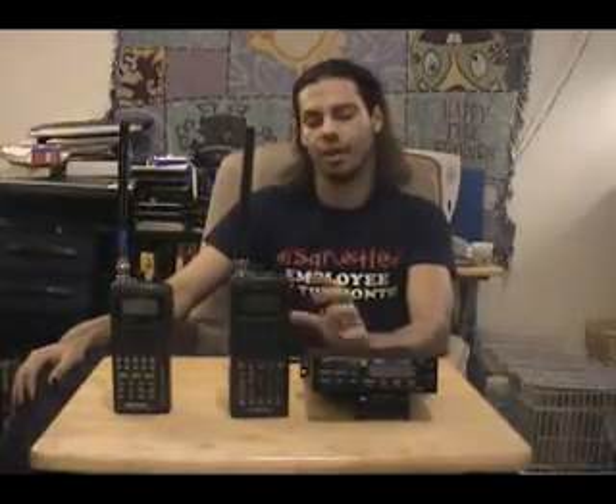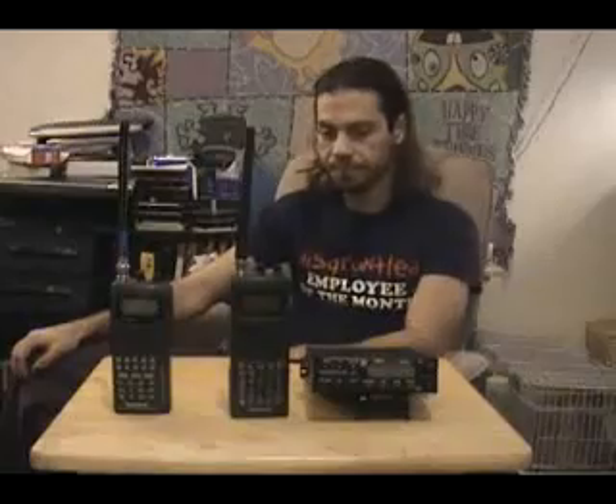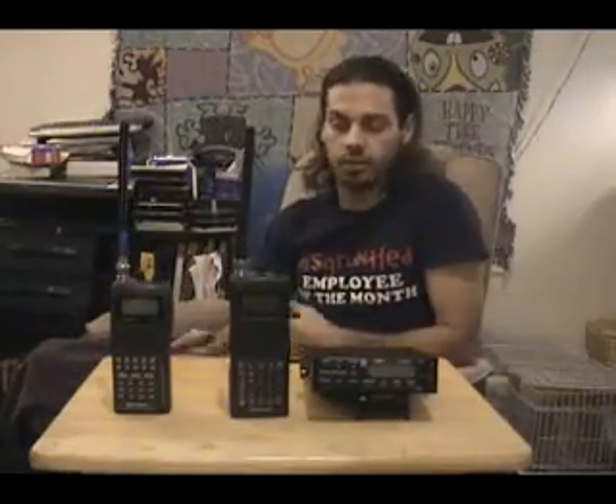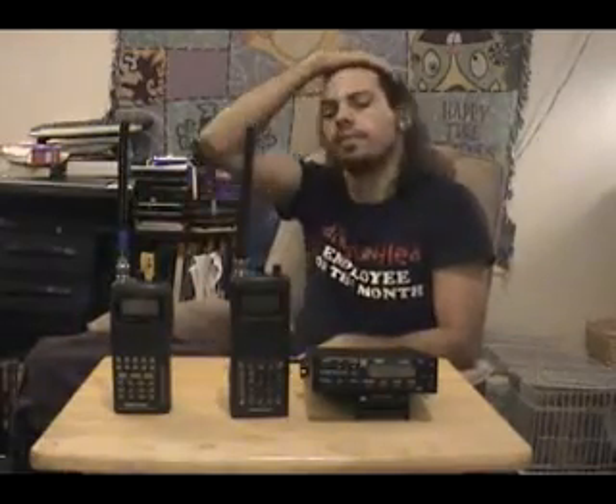Anyone into amateur radio will already know this, and if you plan on getting into amateur radio you're going to have to learn it — I'll put some links in the show notes. Some of the fun things you can do with a radio scanner besides receiving voice, you can also receive data, which I'll leave for a future segment. This older scanner has lower frequency coverage, going up to about 512 megahertz.